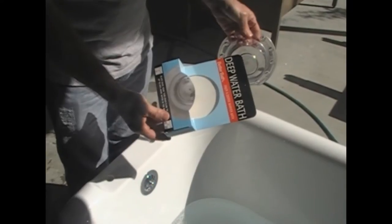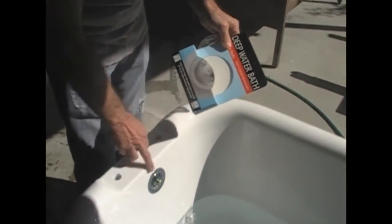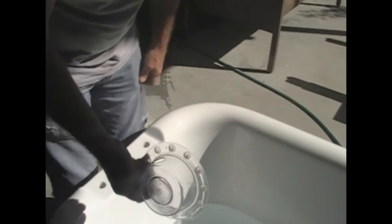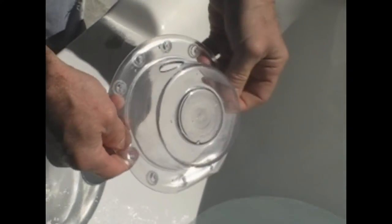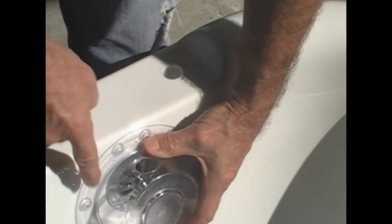This is a deep water bath. It just gives you an extra 3 inches of depth by covering your overflow. And this is how it works. We would strongly advise you to fill the tub up when you're in the tub, because obviously if you fill it up to this level, it will overflow when you get in.